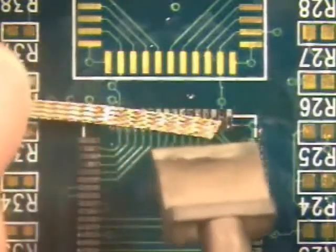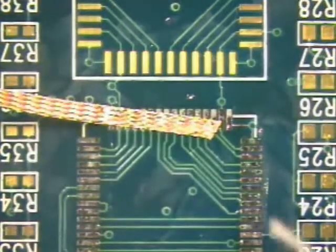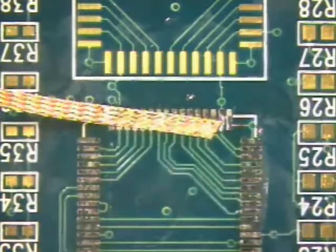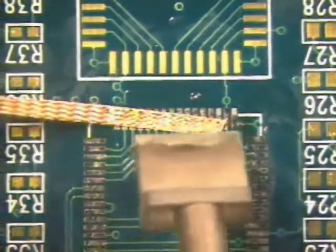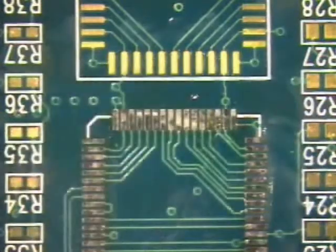The wick is now attached to the pads. If this occurs, do not panic. Do not pull on the wick or damage will occur to the pads and the circuit board. Simply add a little more flux and reheat the connection. Lift the wick and the iron from the pads at the same time.